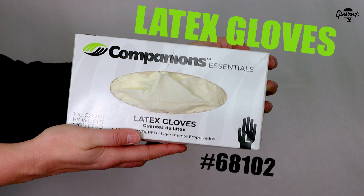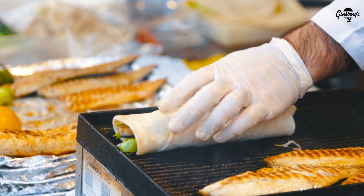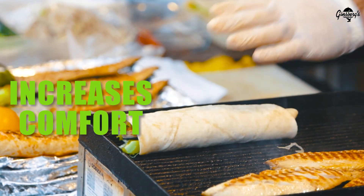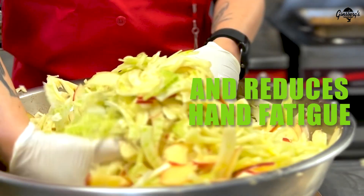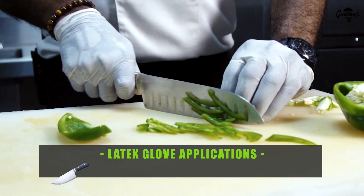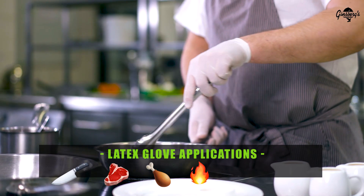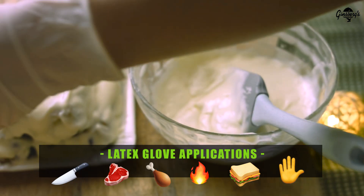Latex gloves. Provides a snug, comfortable fit. The highly formed fitting material increases comfort and reduces hand fatigue. May be used for more precise work, such as slicing and chopping. Use for meat and poultry prep, buffet lines, sandwich prep, and general purpose.